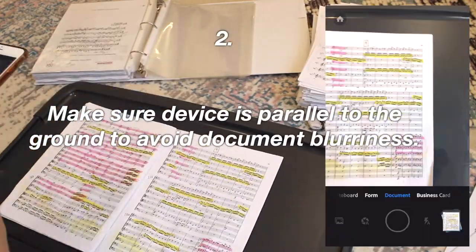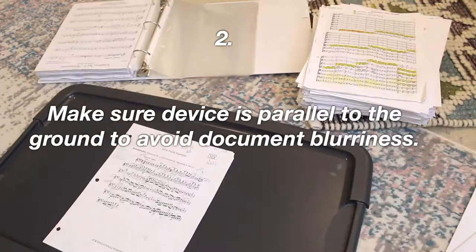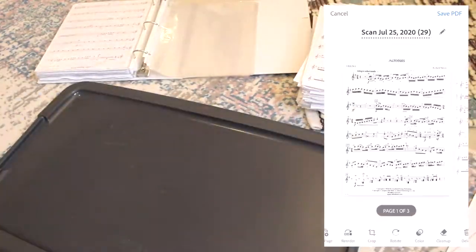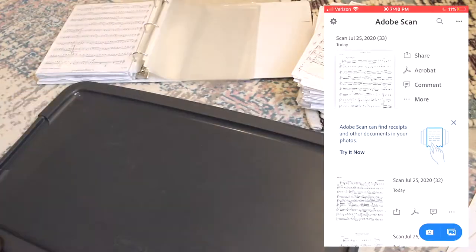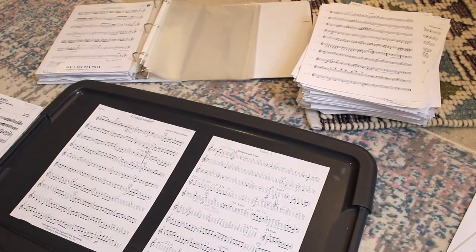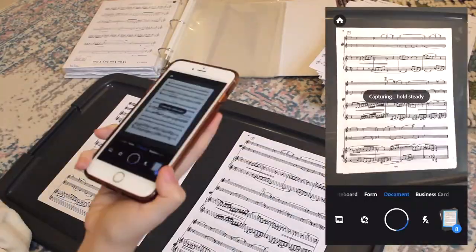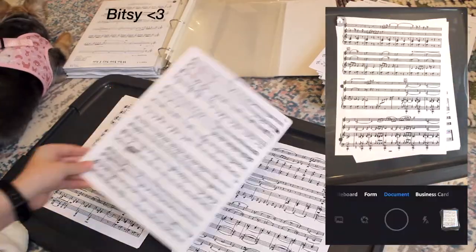Number two: make sure that your device is parallel to the ground when taking photos to avoid certain parts of the document being blurry. The focus should be equal across the whole document. I had to retake a few times because I would hold my phone too close to myself at more of an upward angle, which made the top parts of each scan blurrier than the bottom. Make sure your device is completely parallel to the ground so there is an even focus across the whole document.